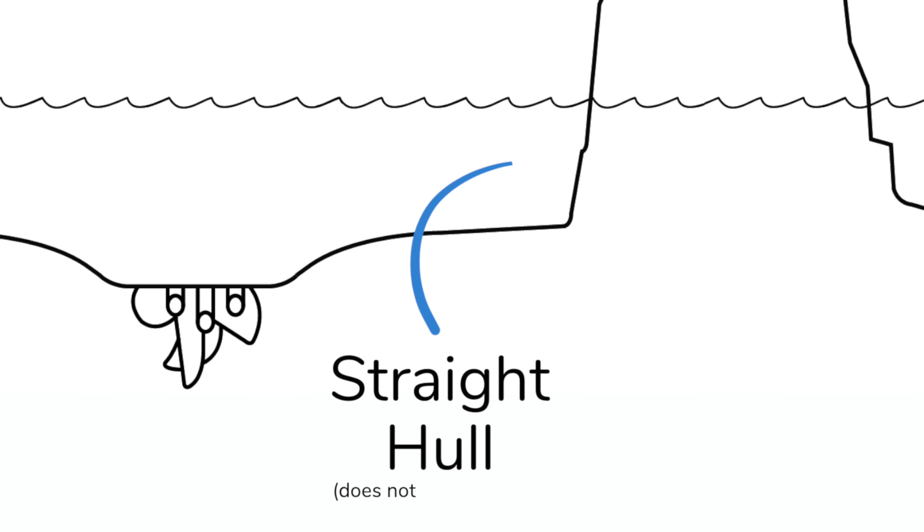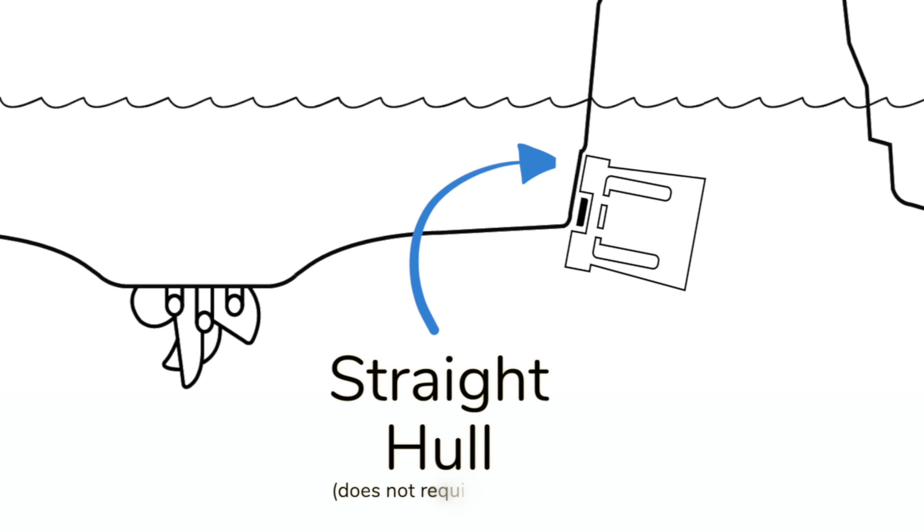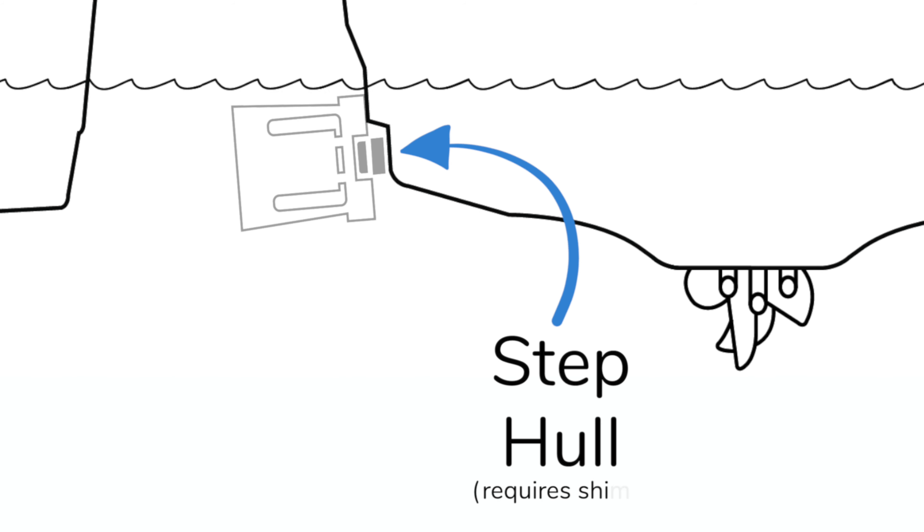The purpose of this tutorial is to determine if the FlipSurf will fit your boat right out of the box, or if your boat requires shims to install the FlipSurf. If your boat has a straight hull on the side, it does not require shims, but if your boat has a step hull on the side, it might require shims to install the FlipSurf.